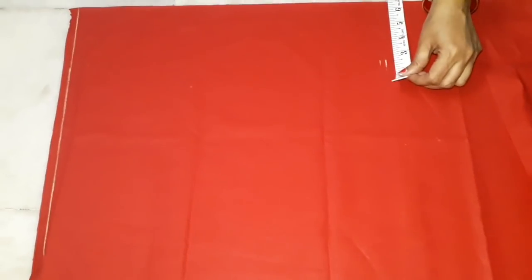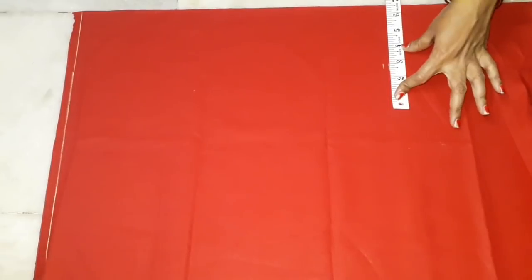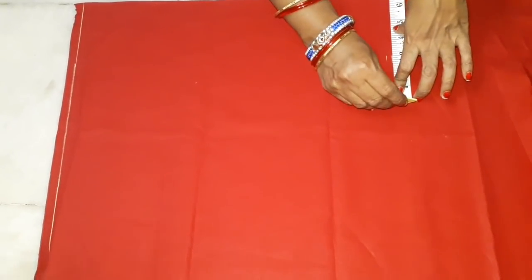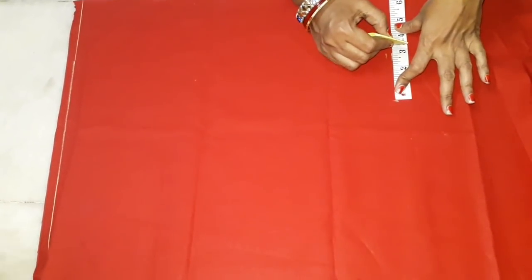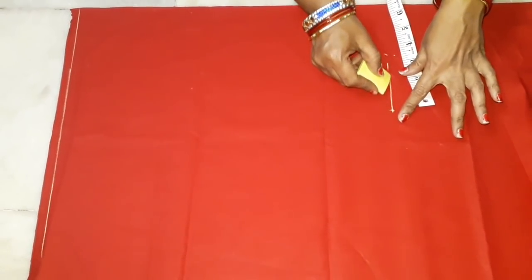Now we will cut the shoulder length, and we will cut the shoulder length of the arm.